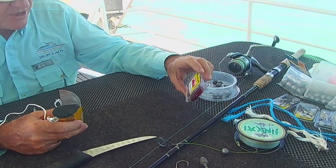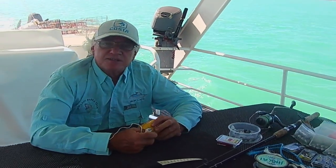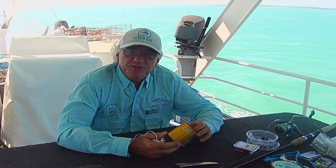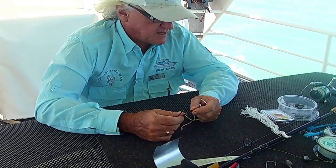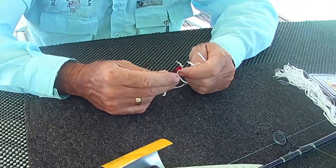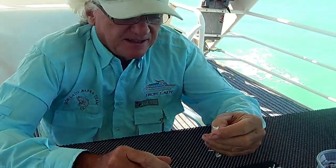I've got some Mustad size 6/0 hooks that I've found, so we're just going to make a few things up and in about an hour's time we're going to stop at a spot just down the road and go out and see if we can catch a few fish on these little jigs. The first thing we're going to use is something pretty basic — just a bit of old white silver rope, which I find is one of the better colors for this area.